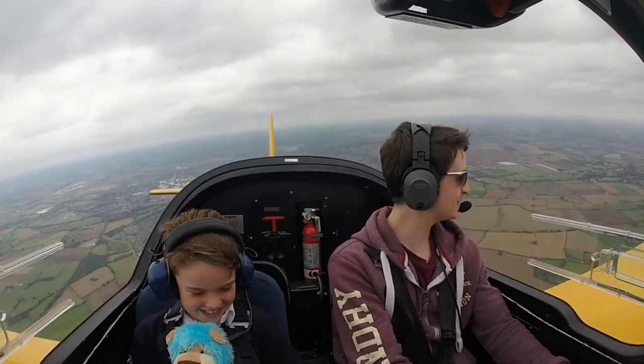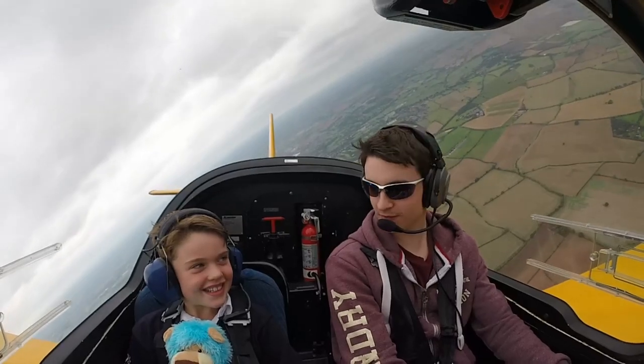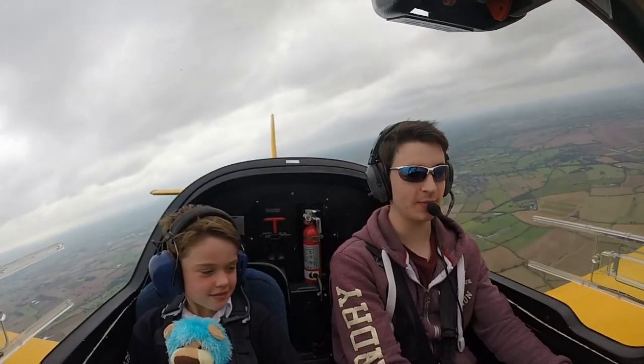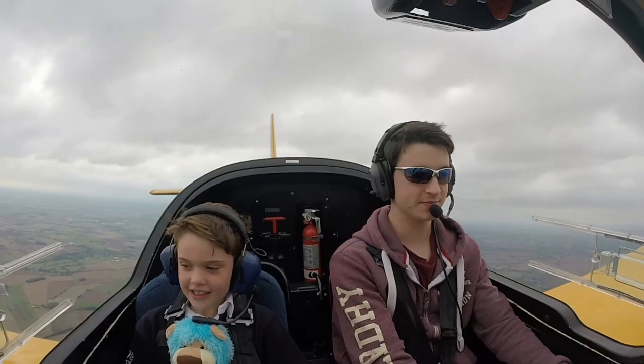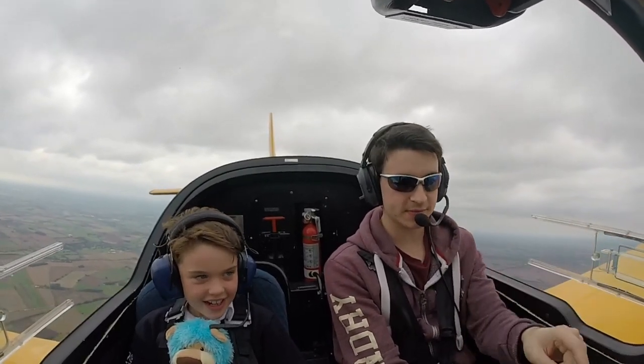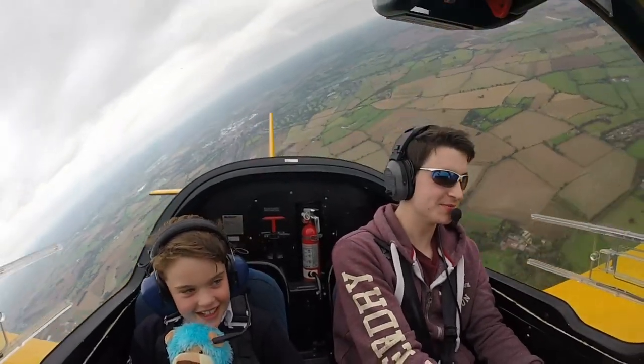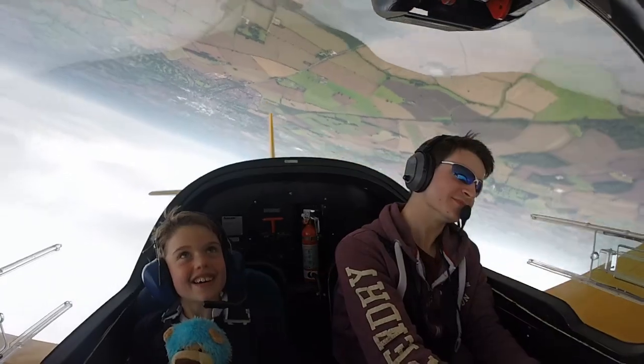Do you like that? Yeah. And then we've got to go back down. Yay. Your mummy's orders. You ready? Yeah. We're going to go over like this. Okay? Yeah. Here we go. Whee!